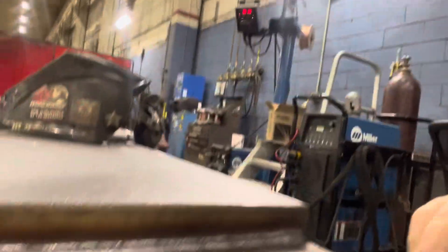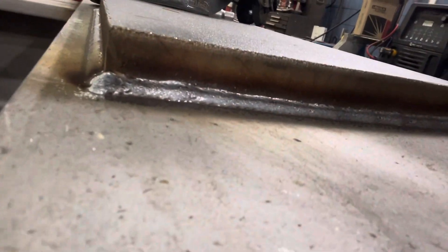All right, we got all the silicon off of there. You want to make sure all that brown glass is off, because if you don't, the weld will get all swirly and you could have a risk of pinholes. So now we're going to do the next bead.